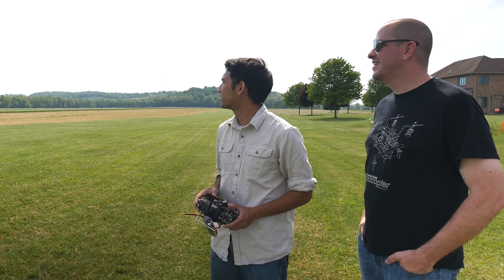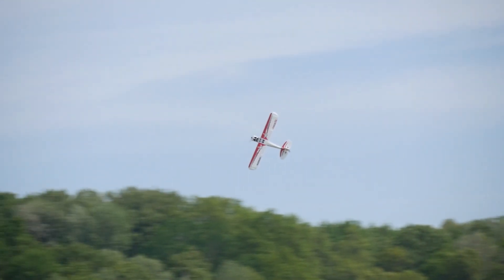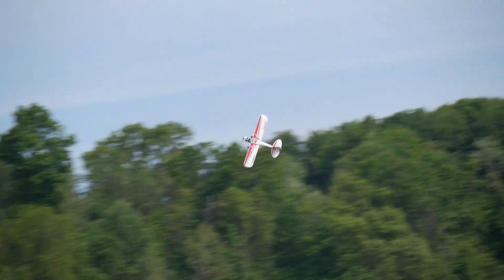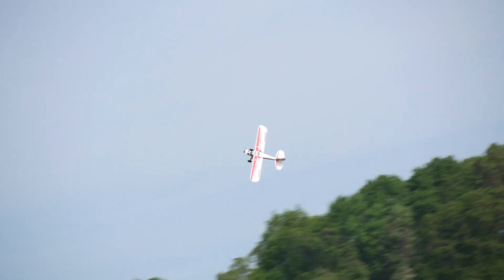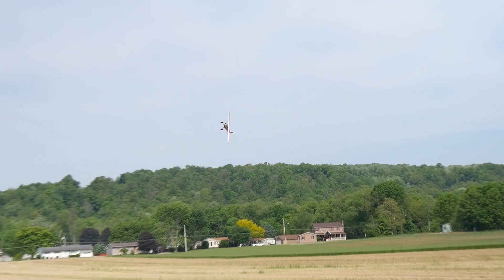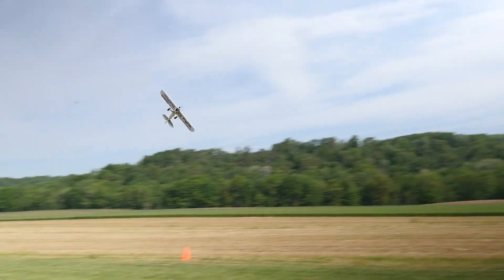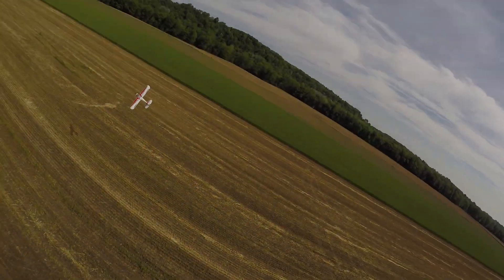How does it handle the skid? Very, very nice. Let's try to pull it into knife edge — oh nice, it'll hold that! It'll hold the knife edge and it looks like it's barely coupling too. Look how slow it's going. This thing does great. Want to try it? Yeah, let me bring it around the pattern real fast. Full circle knife edge — that's pretty awesome.